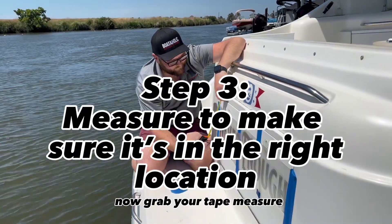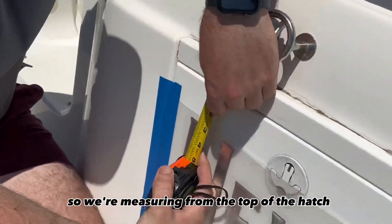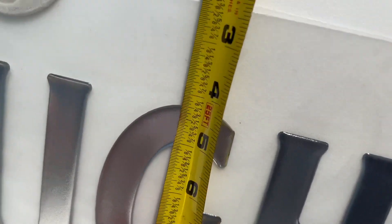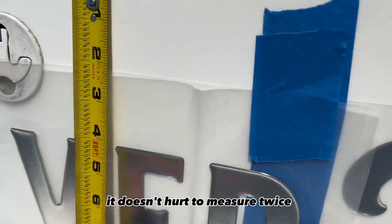Now grab your tape measure and we're going to measure from some kind of a reference point. What we're using is the top of the hatch, so we're measuring from the top of the hatch to the top of the letter and we're looking for four and a quarter on both sides. Make sure to measure a couple points to make sure that it's in the right place — it doesn't hurt to measure twice.